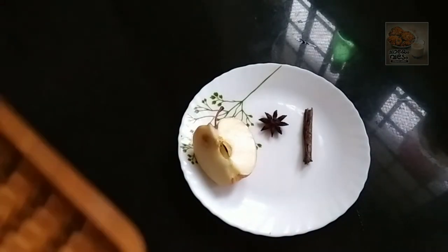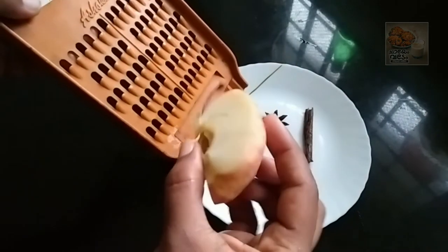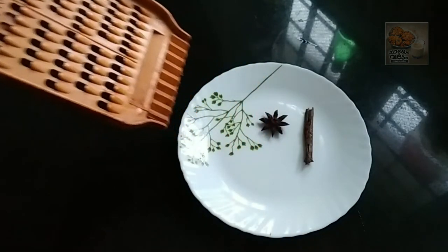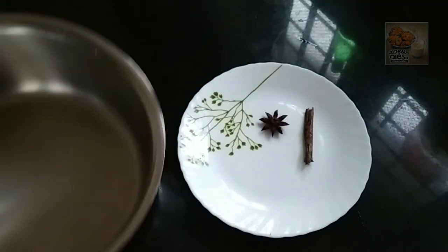I am using a vegetable peeler and put the apple in the middle of the apple. Put the apple in the middle of the apple.